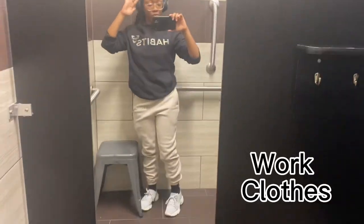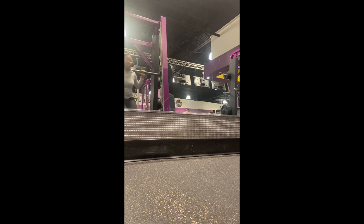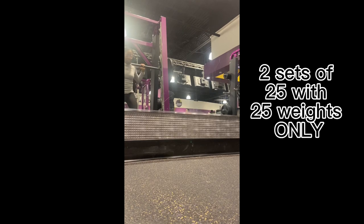This is what I had on at work, and this is the gym fit right here. I'm gonna do some squats. I'm gonna do 465 with the 45 on each side, which equals 20. Then I'm gonna get a 25-weight and do two sets of 25, which equals 50.